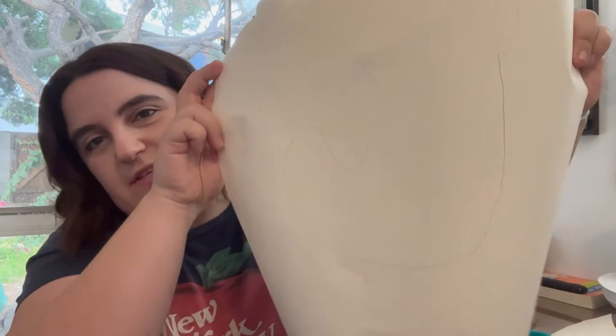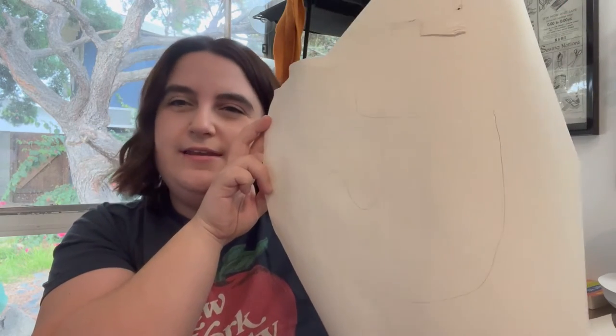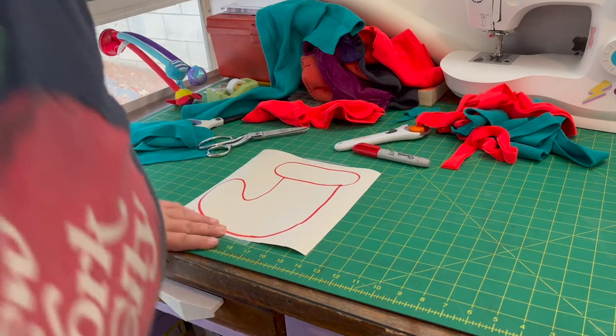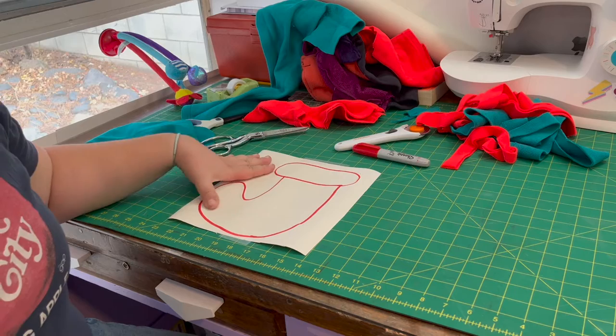I took the liberty of drawing the stocking ahead of time, just to get an idea of the size I want. It looks large on camera but it's about nine inches by eight or something. So I'm going to use this template to create my fabric.